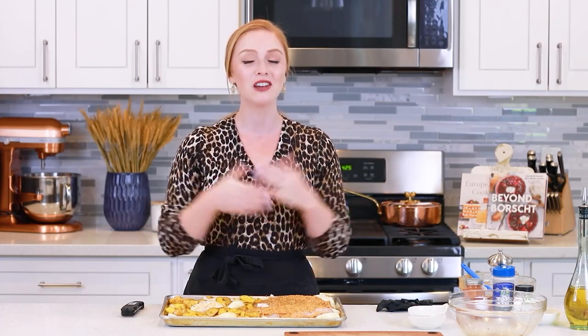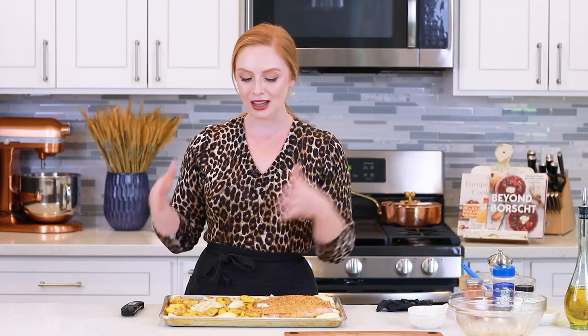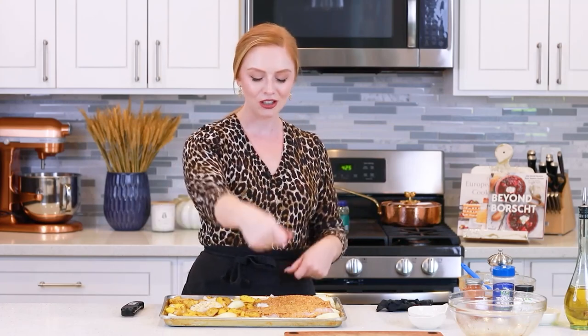My turkey breast dinner is ready for the oven! It's going to roast at 425 degrees Fahrenheit for an hour to an hour and 40 minutes — the timing really depends on the size of your turkey breast. Mine will probably take about an hour; if you're using a larger turkey breast roast, that will take closer to an hour and a half. If you are using a larger piece of turkey, your potatoes will be done a little sooner, so just lift them off the sheet pan with a spatula and keep them warm on a separate tray. I usually don't cover the pan with foil until the turkey gets some really good color on top, then lay a sheet of foil over to tent it so it doesn't get too dark. Cook until it reaches an internal temperature of 165 degrees Fahrenheit — always have a handy digital thermometer on hand.